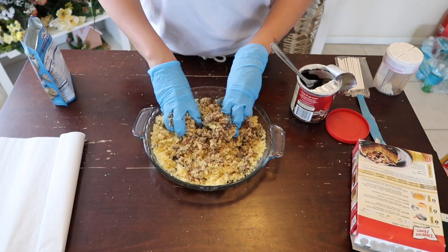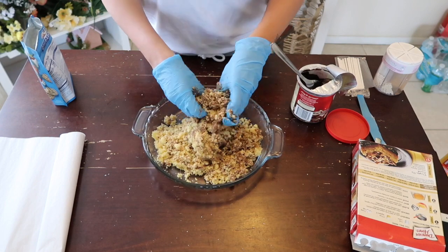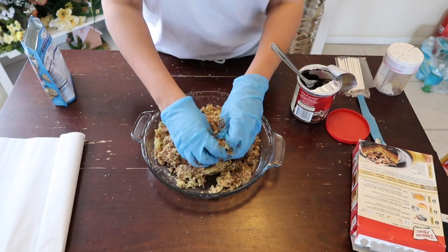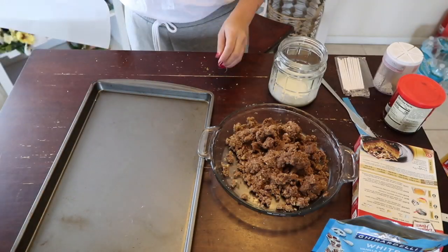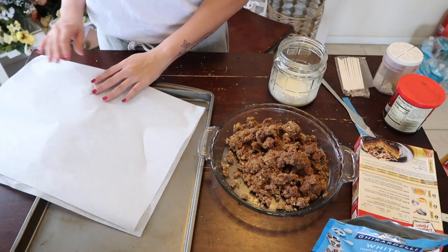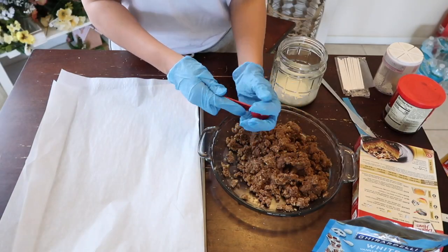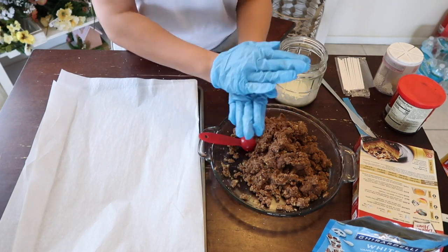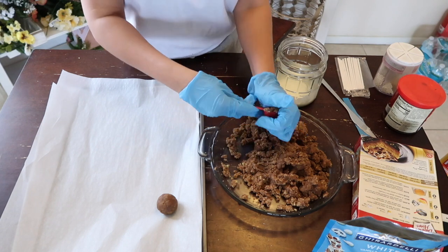Next time I'm going to use vanilla frosting so it comes out much better, but I just had chocolate frosting and it still came out pretty tasty. All I used was one tablespoon of frosting — that's all you really need. Then you just mush it all together. I used half a tablespoon twice, so technically one whole tablespoon — I just couldn't find my tablespoon.